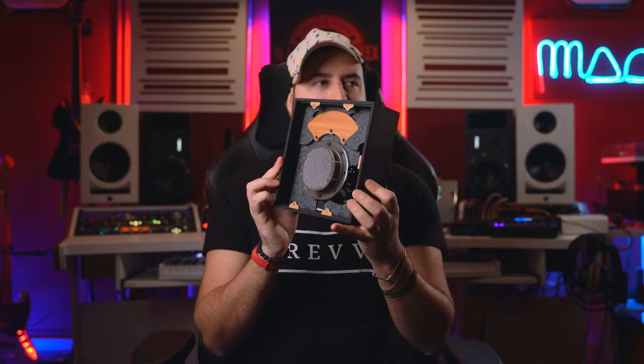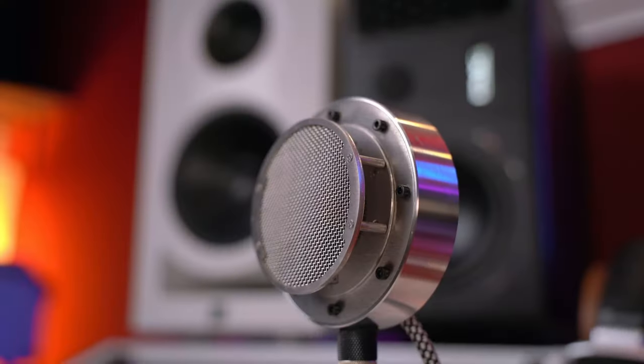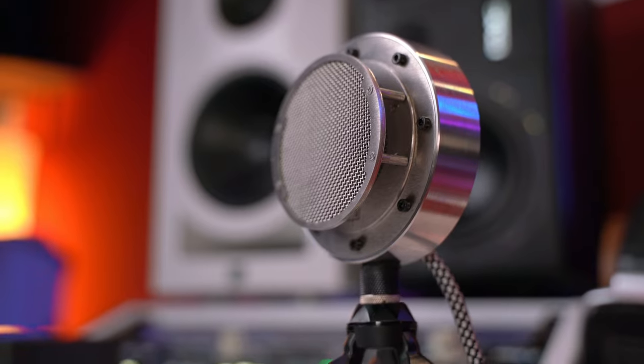This is the wooden box and I want to show you this because it's part of the concept of Tierra Audio. I love the concept of Tierra Audio — this is made by hand, all in wood, and this is magnetic. You can press here and it will pop open. You can open it and here is the microphone. It's amazing, guys.